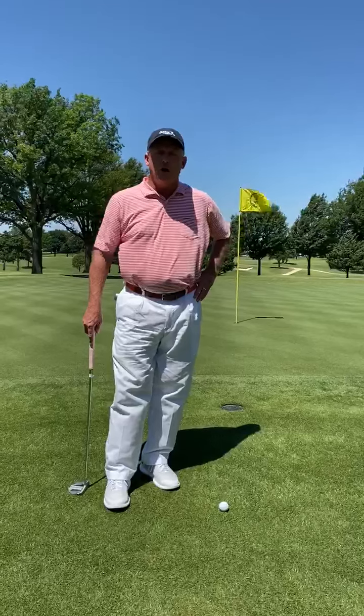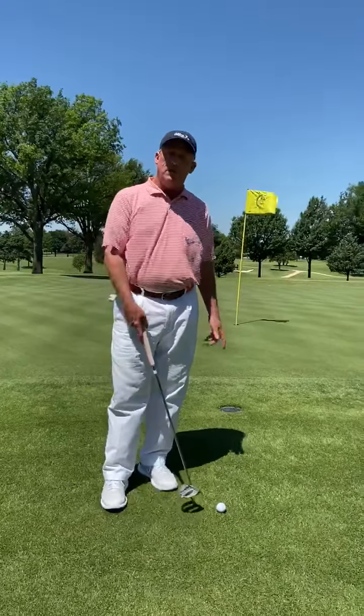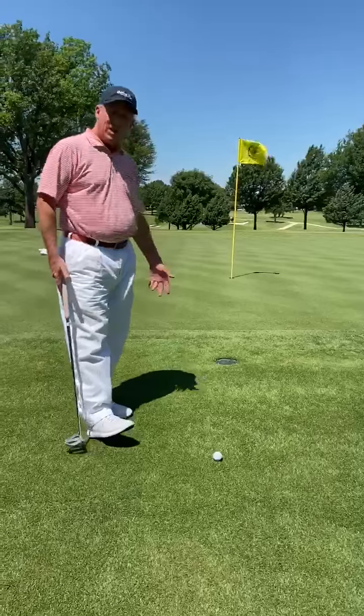Welcome back. Welcome to City Golf and Country Club. I want to go over a situation today. I just fell on the 17th green. I'm not very far from the hole, and I'm also not very far from the edge of the green.